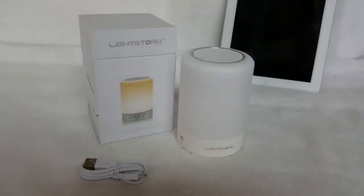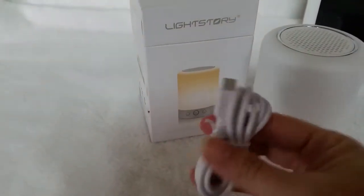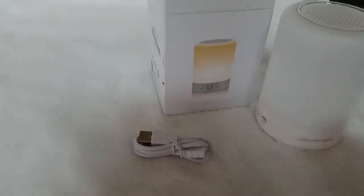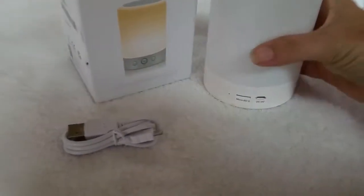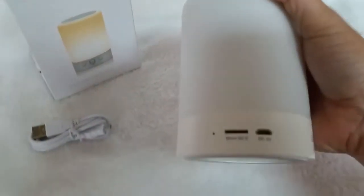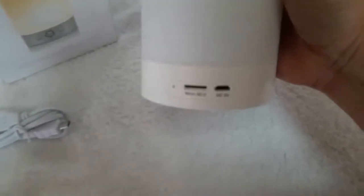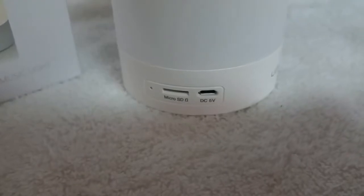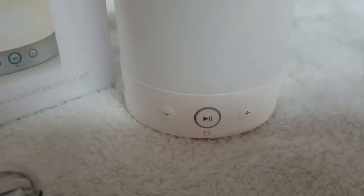I am testing out the LightStory smart music light and it comes with this little micro USB charger. There's no adapter so you'll have to use your own or plug it directly into your computer. On the side we have the slot for a micro SD card and your charging slot. And then on the other side we have our power controls.